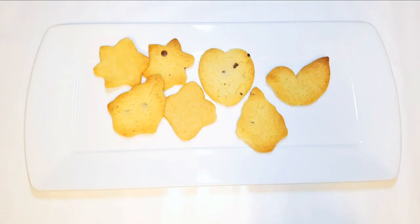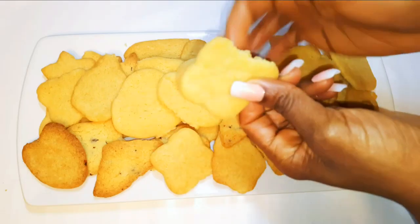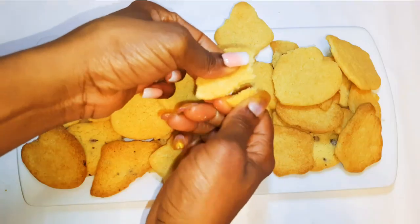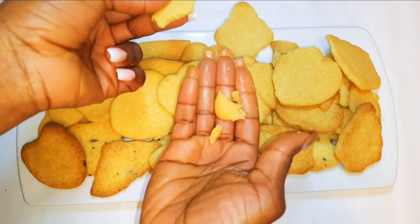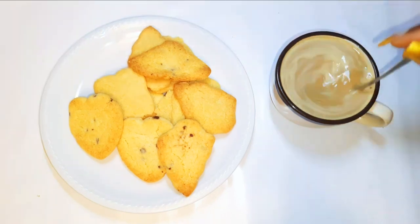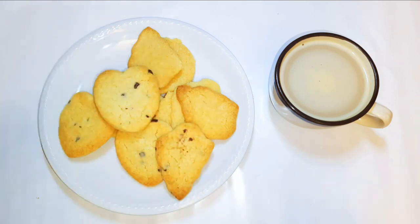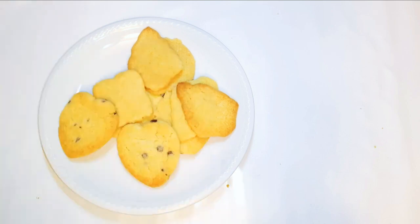My delicious buttered cookies are ready! I tell you, you can't stop at one. These will come in handy during the festive seasons — kids are going to love them. You definitely need these on your breakfast table. A cup of coffee with some full cream milk is all you need. As you can see, it was so easy and fast to make.